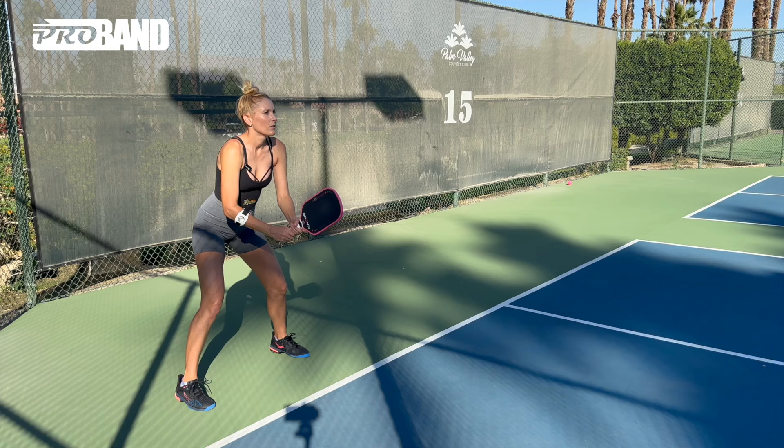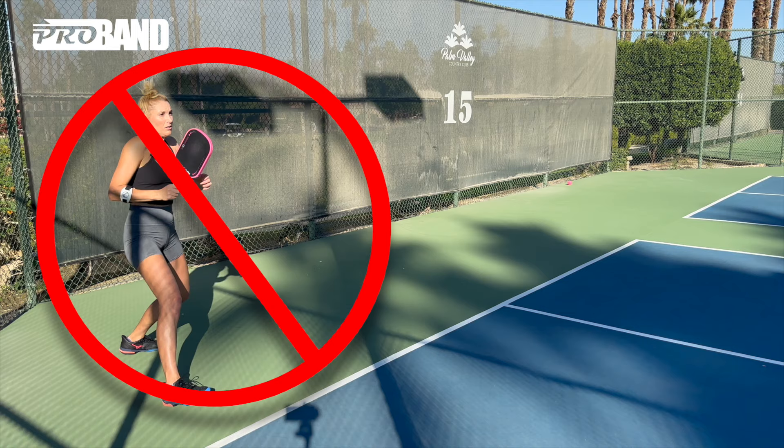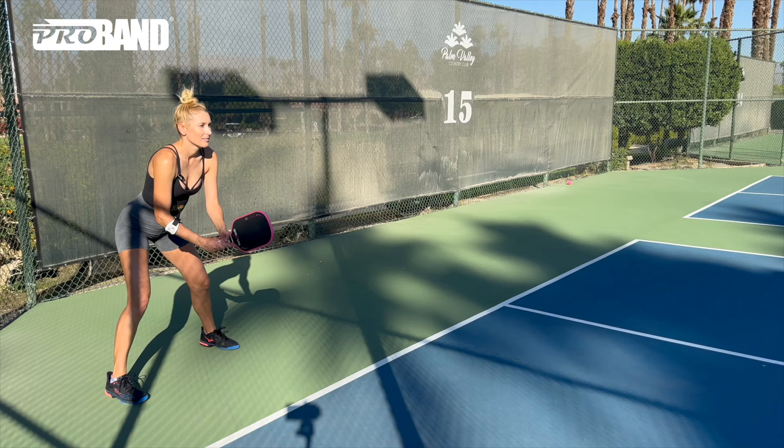So instead of sitting, waiting, and watching, I want you to try leaning, connecting, and exploding. The number one mistake I see my students make when returning serve is they're sitting back on their heels. As soon as they connect with the ball, they take a step backwards. Then when they finally hit the ball, they're sitting, waiting, and watching their shot instead of exploding and moving forward.